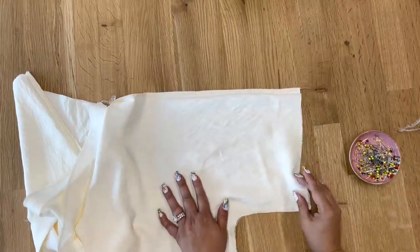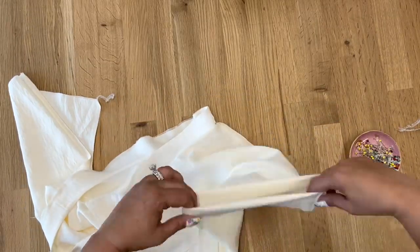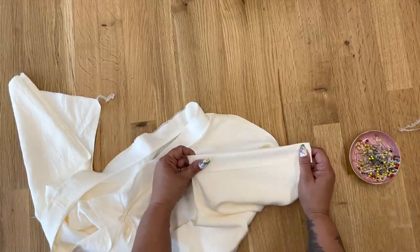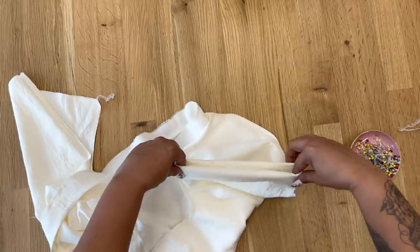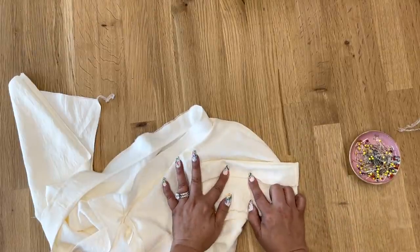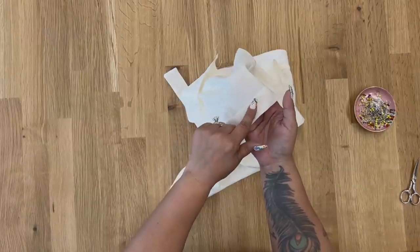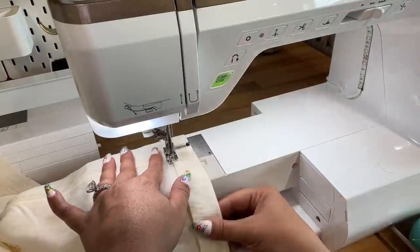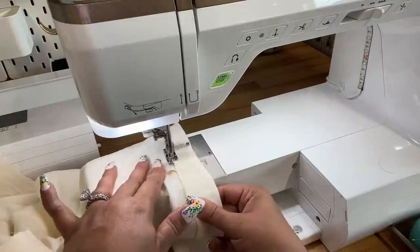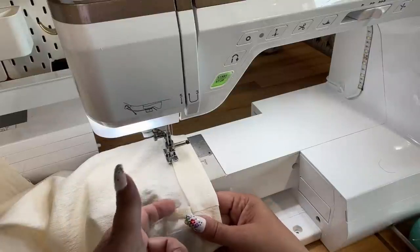If you're doing the elastic casing like I am, turn an inch and a half to the inside and press it, using your ruler or seam gauge to make sure it's all even at one and a half inches. After you press it, turn in a quarter inch and press that as well. Now I have folded my inch and a half, then folded the edge a quarter inch, and I'm going to top stitch close to the edge, leaving a small opening about an inch wide so we can insert our elastic.